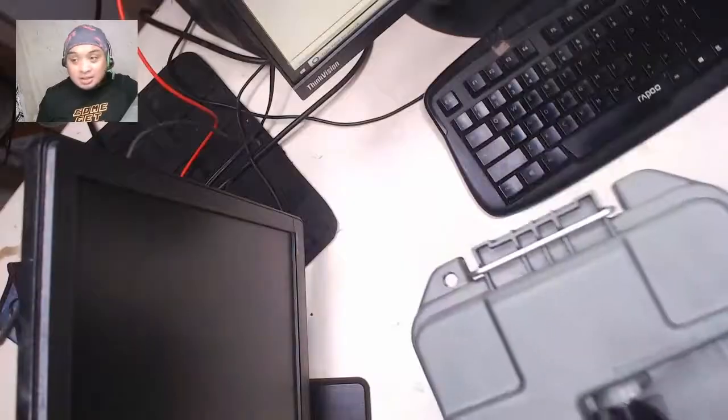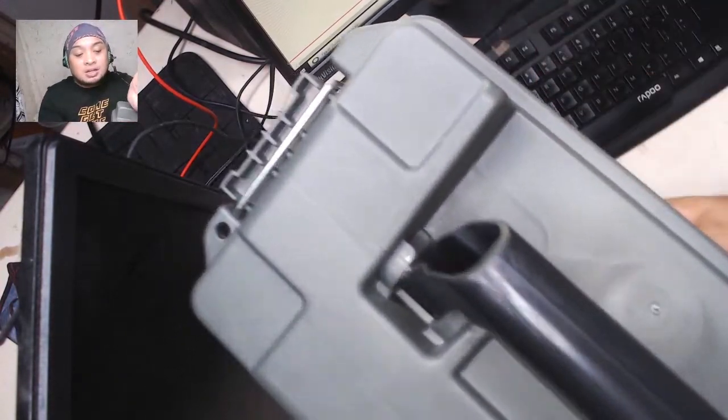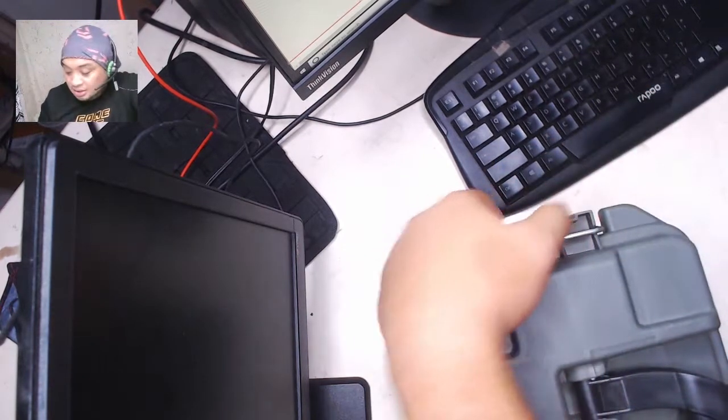You could even squeeze it like that. It has some minor dents and some scratches here — that does not look good. It's a bit flimsy. Anyway, let's open the ammo box.